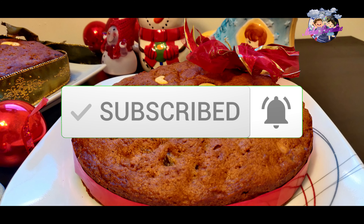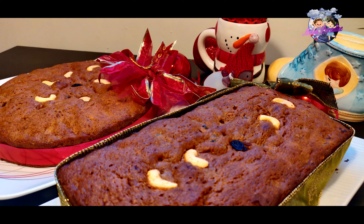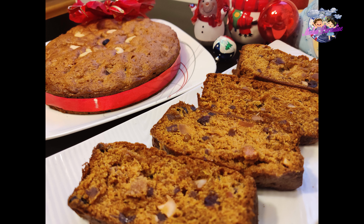The plum cake is ready! Please try this recipe and share it with your friends and family. Happy Christmas! Thank you so much. Bye-bye!